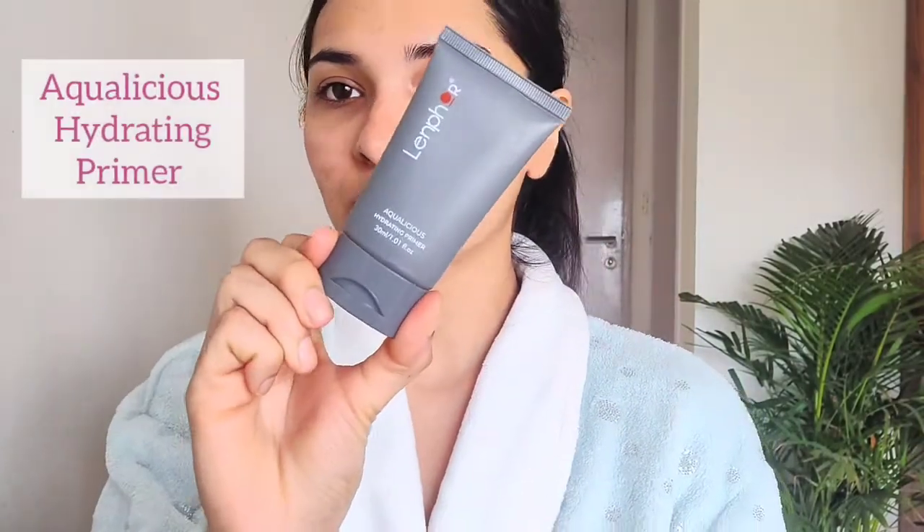This is how my skin looks right now. Next step, I'm going to be using the primer — the Aqualicious Hydrating Primer from Lenfo. I'm just going to be taking some on my fingertips. It's a cream-based primer, so I'm going to be using this on my cheek area, on my nose, on my forehead, as well as my chin.